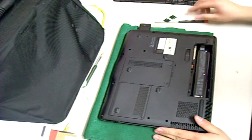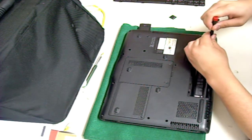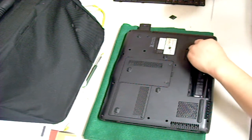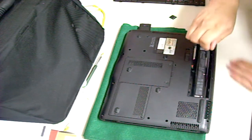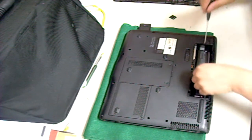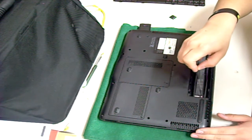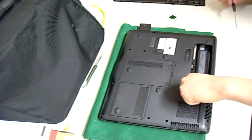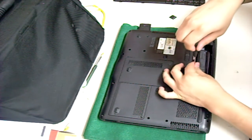Then remove the battery. Then you're going to remove three small silver screws that were under the battery, and two small black screws that were under the battery.